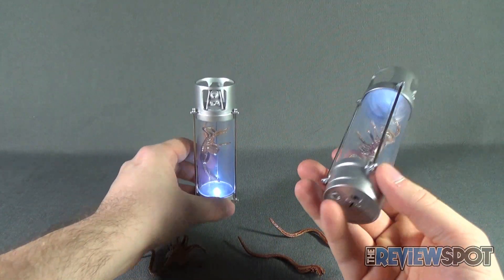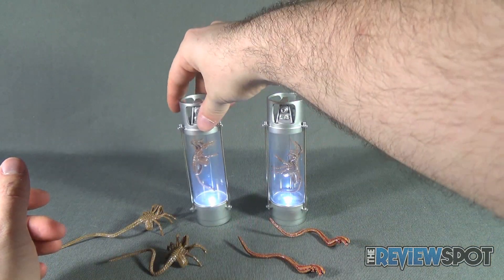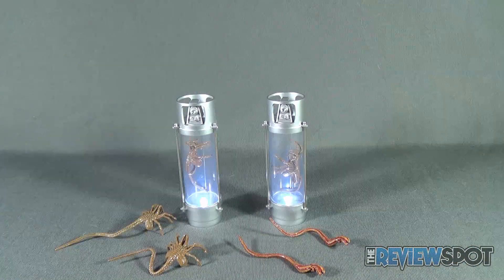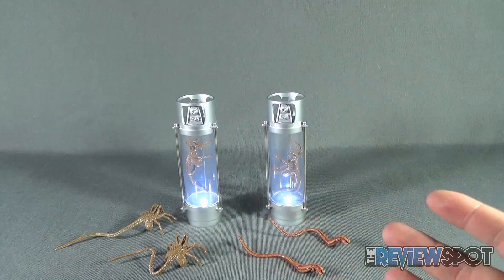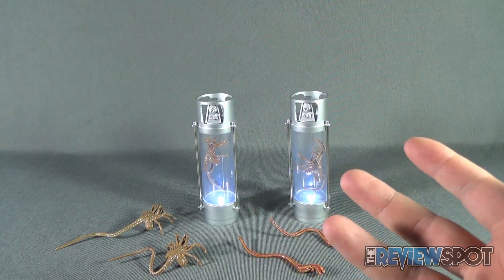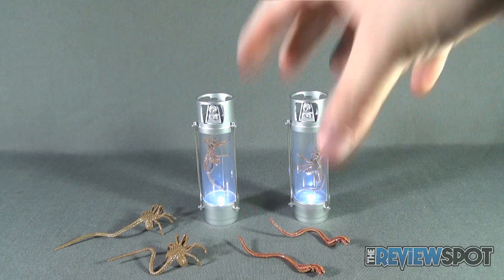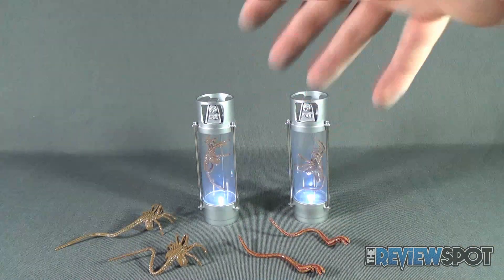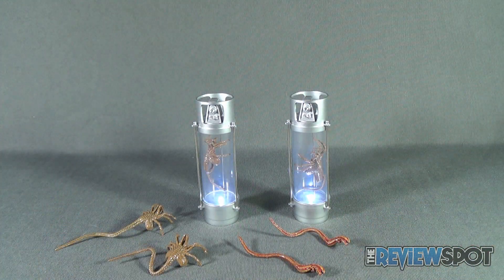They're fun, they're awesome, and I really like the fact that NECA released these — it shows that NECA is aware that collectors like to make dioramas and this is exactly what these are geared towards. Today's toy spot was the NECA Toys Aliens Creature Pack — certainly a really fun pack. At about ten dollars for the set you could army build them and have a really nice display going on. Stay tuned, more videos are on the way — as always, thanks for watching, I'll see you next time.